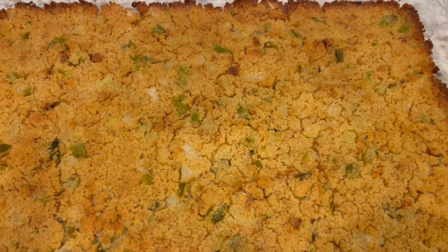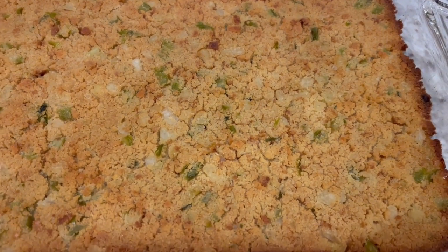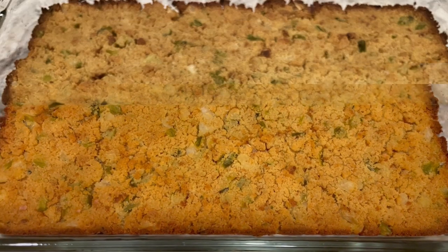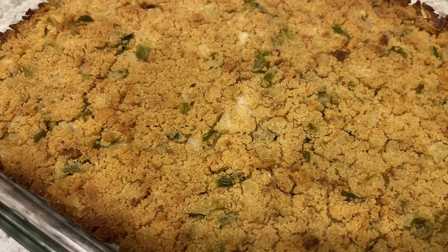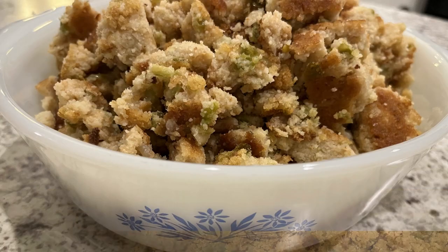Hi, my name is Andrea with Foodimentary Adventures in Food and today I'm sharing a simple and delicious recipe for cornbread dressing. Let me show you what you're going to need.